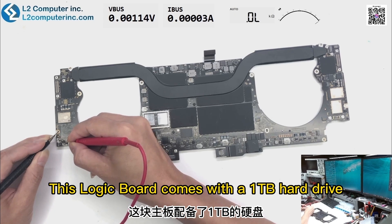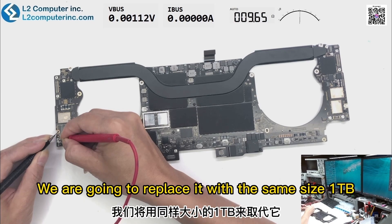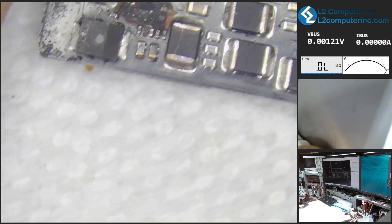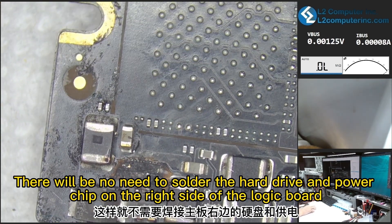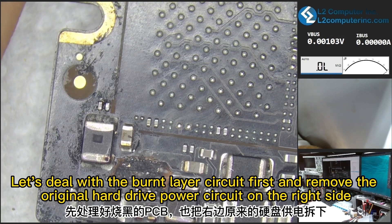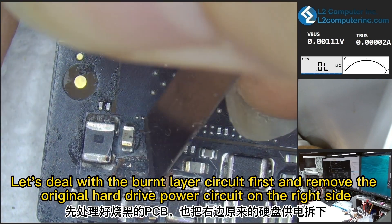This logic board comes with a 1TB hard drive that consists of 6 hard drive chipsets. We are going to replace it with the same size 1TB but a 2-chipset combination. There will be no need to solder the hard drive and power chip on the right side of the logic board. Let's deal with the burnt layer circuit first and remove the original hard drive power circuit on the right side.